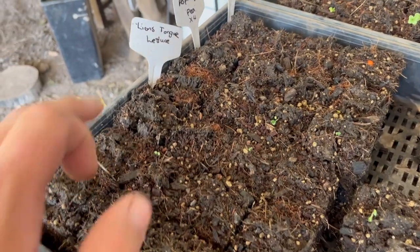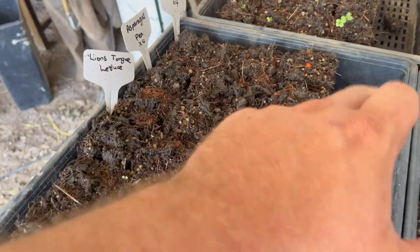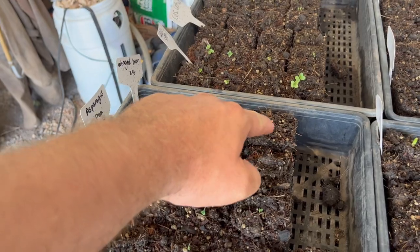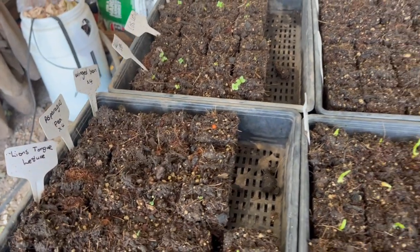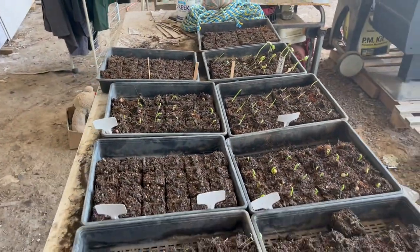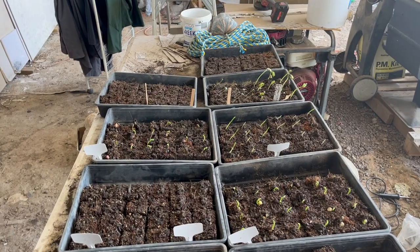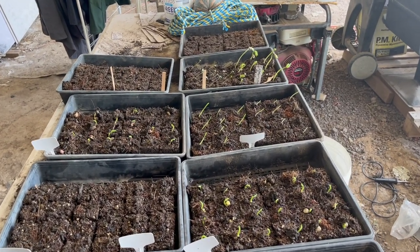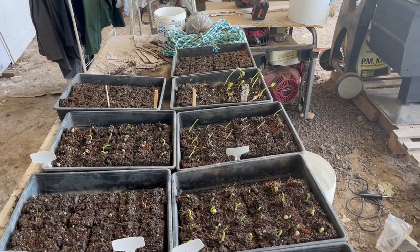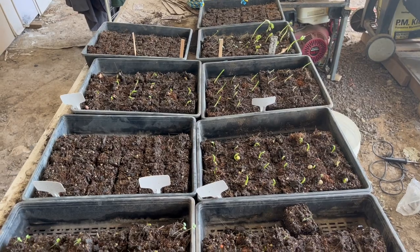We've got lion's tongue lettuce — a couple of those coming up, which is pretty cool. Asparagus pea, nothing yet. And these four-winged beans, nothing yet — possibly something just here. You can see the seed popping out. The beans do look a bit leggy; they can go out, but we're waiting — it's 36 degrees here today. It's going to be 39 to 40 tomorrow, and they're all leaning towards the sun because they're actually in the middle of the shed.